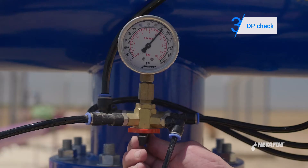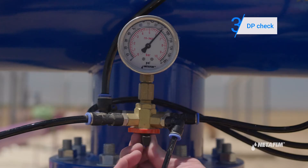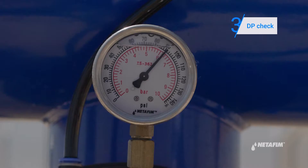Toggle the three-way valve to inlet pressure and make a note of it. Now toggle the three-way valve to outlet pressure and make a note of it. The difference between the two should not exceed five meters.